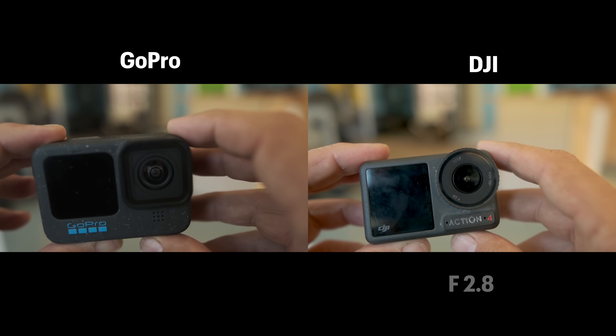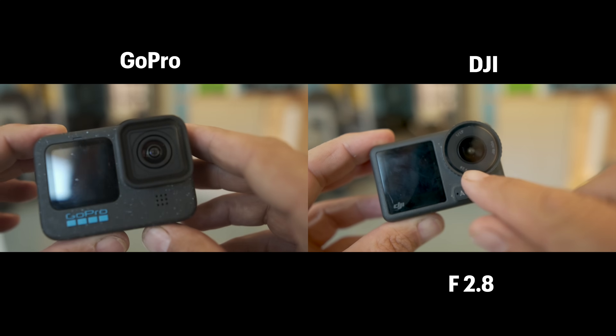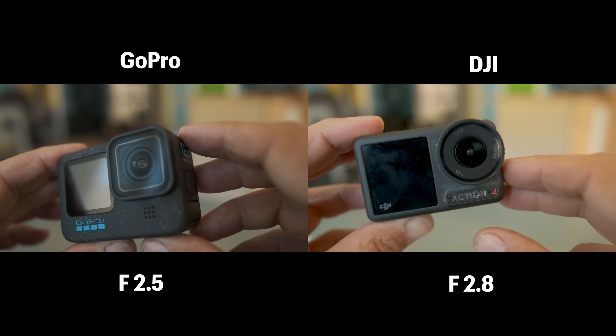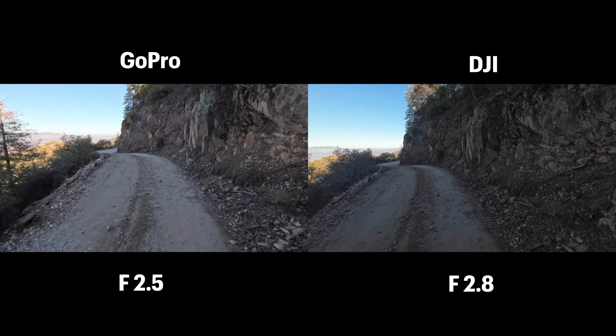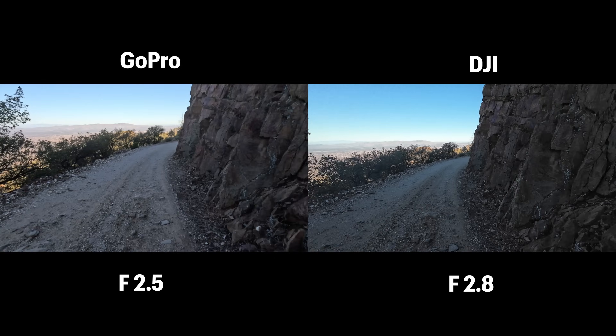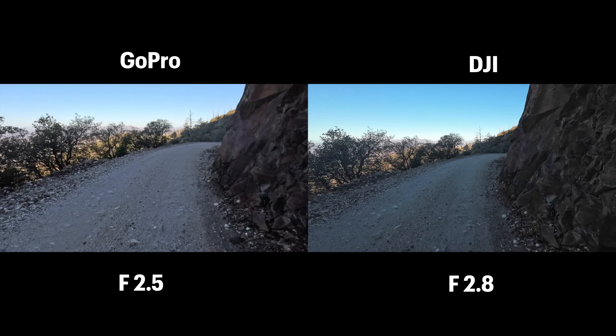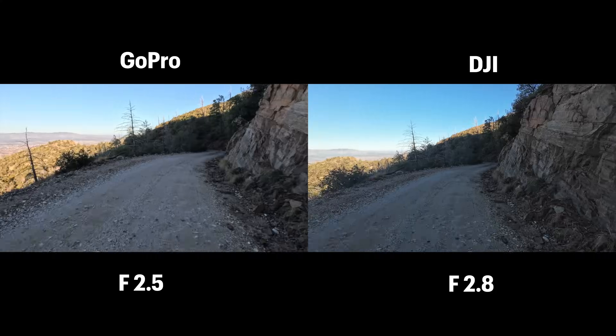The DJI Osmo Action 4 has a lens aperture of f/2.8 and the GoPro has a lens aperture of f/2.5. A smaller aperture number means a wider opening, so more light can come onto the sensor. However, DJI has a trick up its sleeve — a larger sensor than the GoPro — which we'll talk about later.